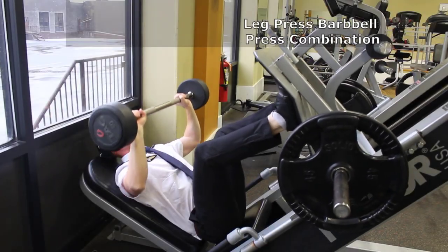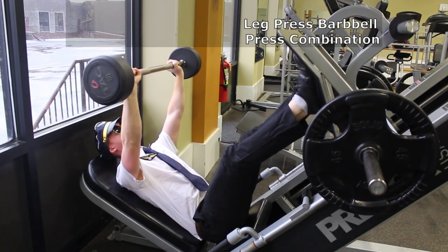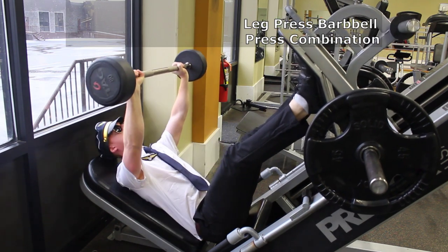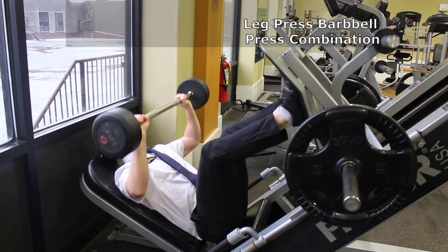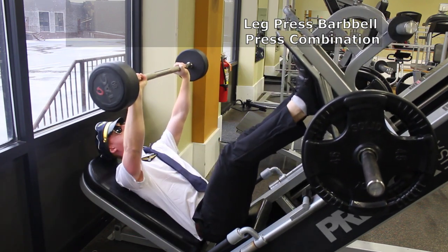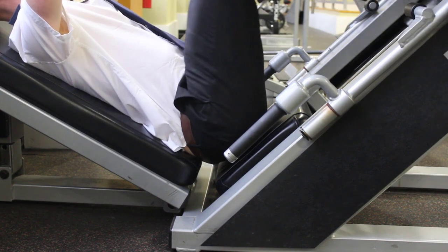Our weather forecast shows us nothing but blue skies for a 20-hour flight ahead of us. Let's get set up for takeoff with the leg press and barbell press combination. Grab a barbell and set yourself up on a decline leg press machine to work legs and upper chest on an incline. Please place your feet on the middle of the leg press, hip distance and toes straight. Hold the bar up straight in line with your upper chest with a slight bend in the elbow. Make sure the safety lock is off on the leg press as the weight on both the leg press and the bar descends down simultaneously. Go down as low as you can for the legs, getting the full range of motion without letting your hips and lower back rise off the pad.